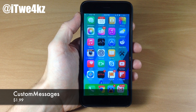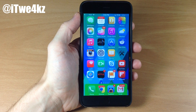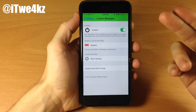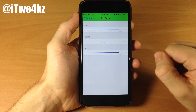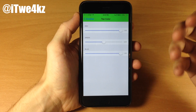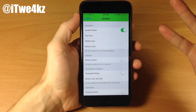Last but not least, we have a tweak called Custom Messages. A lot of you guys, including myself, have been waiting for Messages Customizer to be updated — I'm not sure that's actually going to happen for iOS 8, which is a bummer because that was an awesome tweak. But Custom Messages can somewhat replace it. Go into Settings and tap on Custom Messages — this lets you change the color of your Messages application, including the bubble colors and the background. Tap on Bubbles and you can change it to a gradient with a top color, middle color, and bottom color. One thing I don't like is it just has an RGB slider, so you can't see what you're changing it to until you close out of Messages — you have to use trial and error to get the right colors.